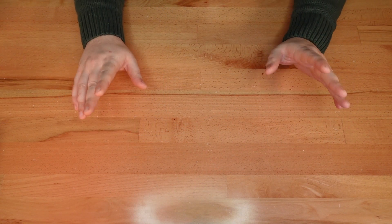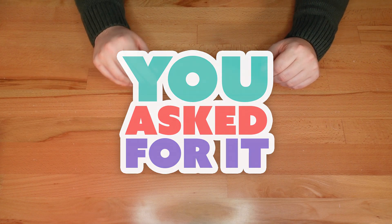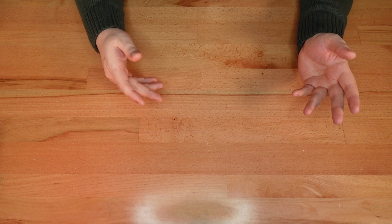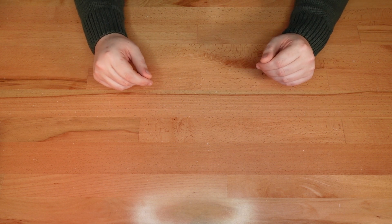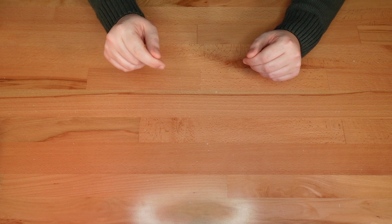Thanks for dropping in. It's time for another You Asked For It video. In this series, I improve or remix older projects based on your requests and feedback. We have a lot of designs to cover, so let's dive in.